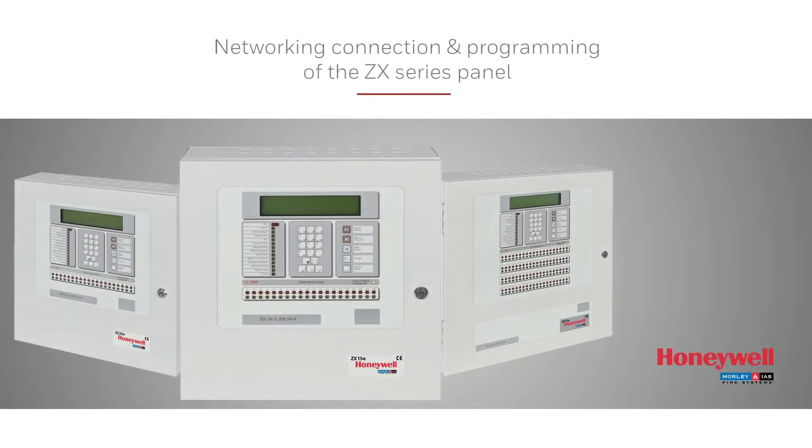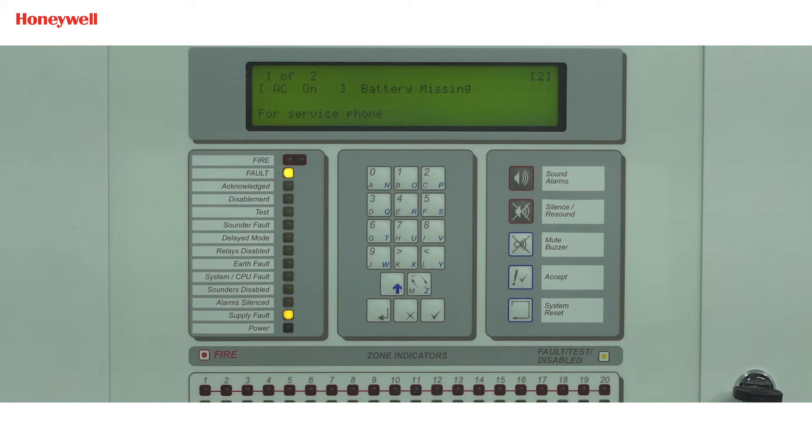In this tutorial, we will show you how to do networking connection and programming in ZX series panel. Before this video, it is advised to watch our networking concept of ZX series panel video for better understanding. If the panel is showing 'no reply from RS485/232 link', you can refer to this video.